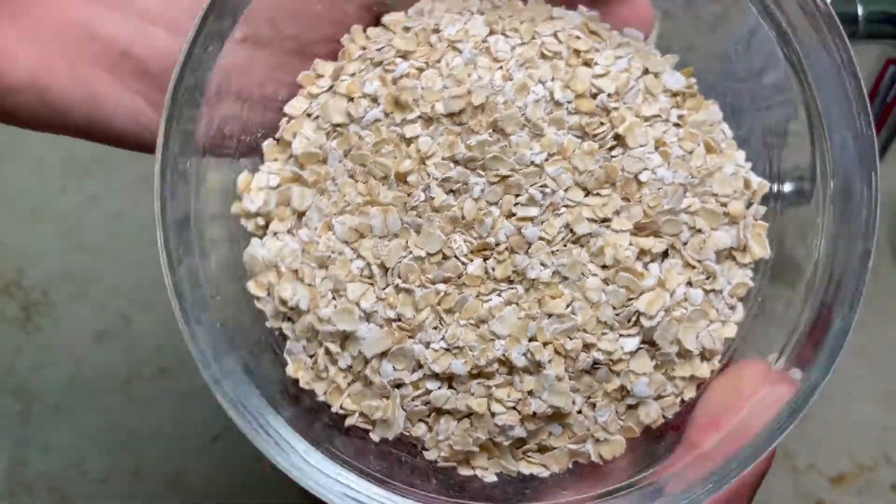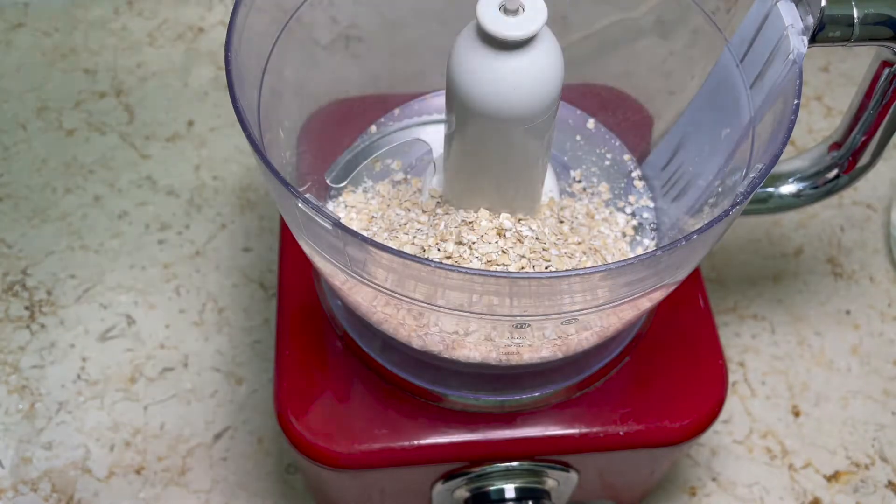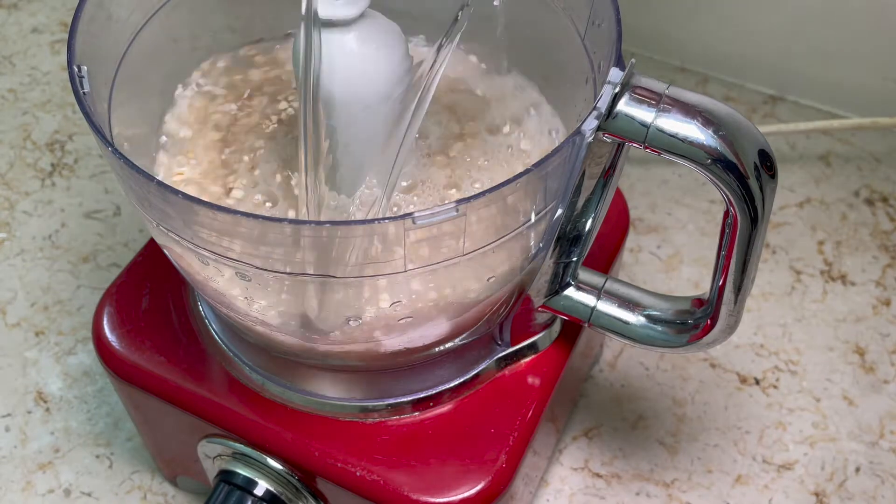First I'm taking three quarters cup of oats and I'm putting them into the blender. Now I'm taking three cups of water and I'm pouring them in as well with the oats.